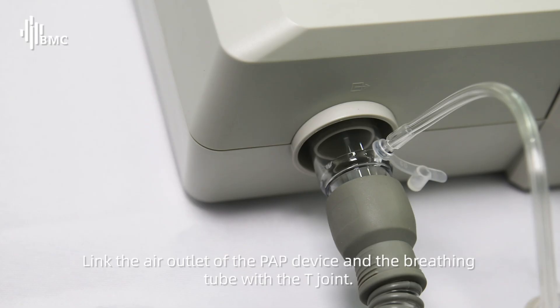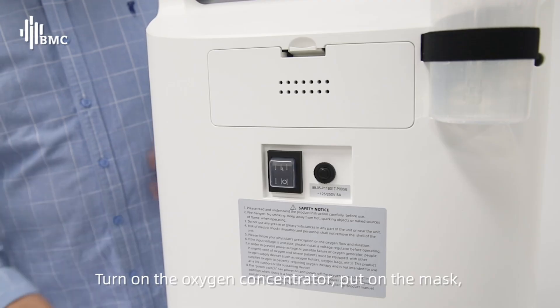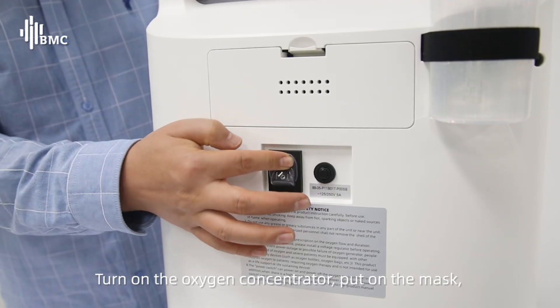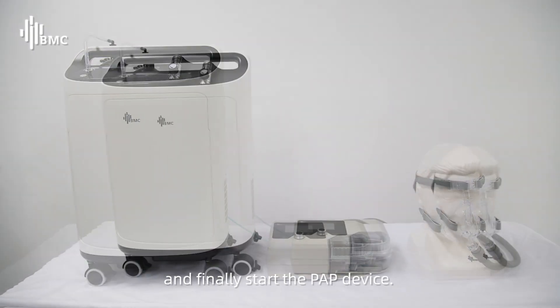Link the air outlet of the PAP device and the breathing tube with the T joint. Connect the air outlet of the oxygen concentrator and the T joint with the oxygen cannula. Turn on the oxygen concentrator, put on the mask, and finally start the PAP device.